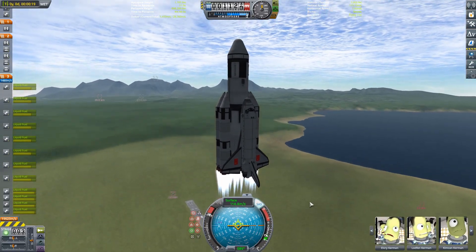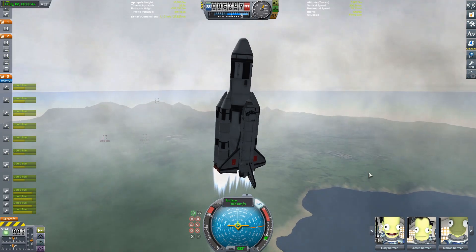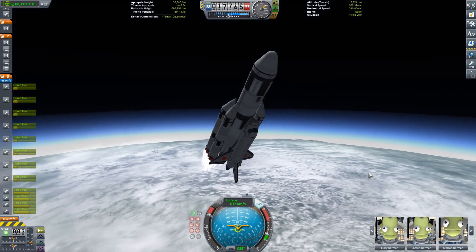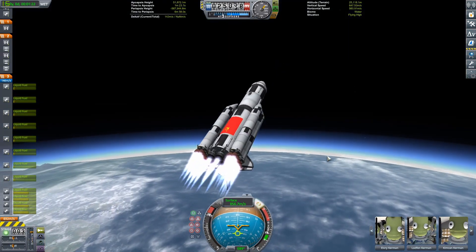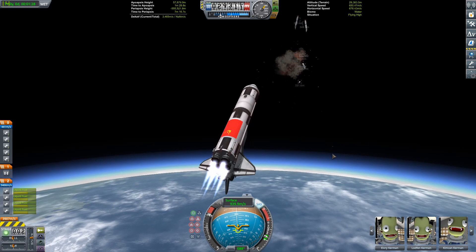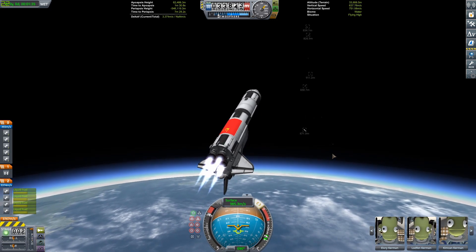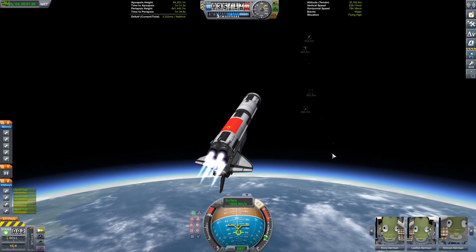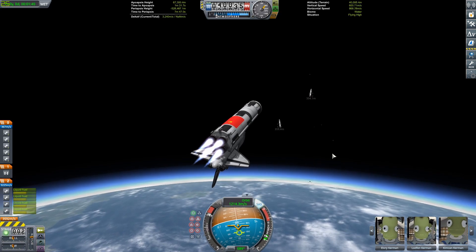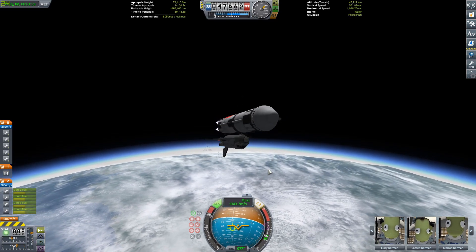Okay, welcome to the Kerbal Space Program video. Today we are using the superior Soviet Russian space shuttle, also known as the Buran, to get ourselves up to low Kerbin orbit and build a space station there. This is a recreation of the Buran — also known as a complete copy of the Space Shuttle. This thing is very similar to the Space Shuttle; the Soviets basically just copied it.